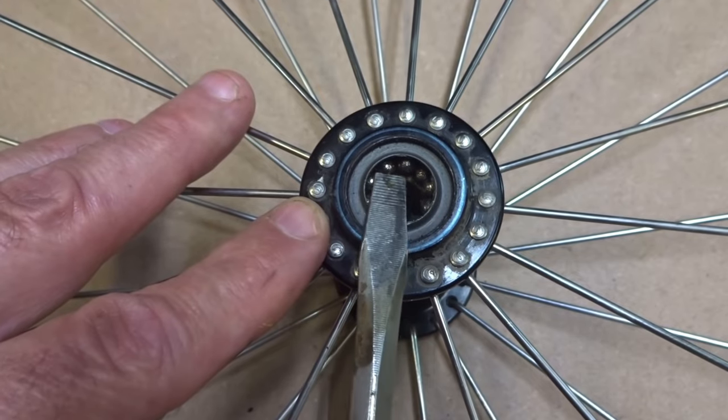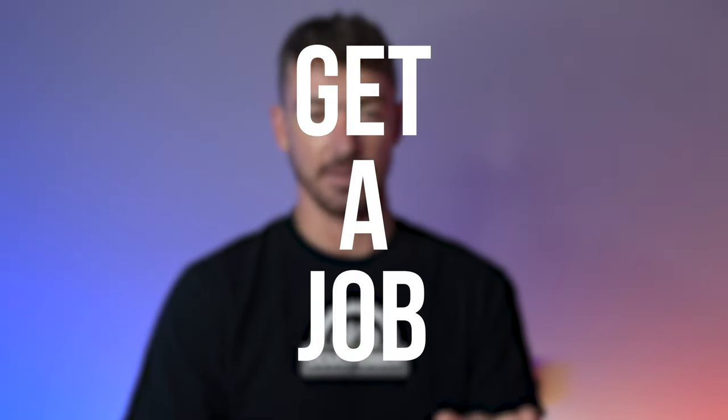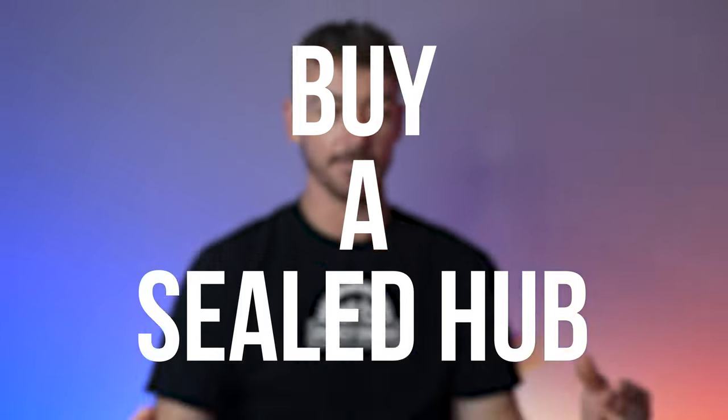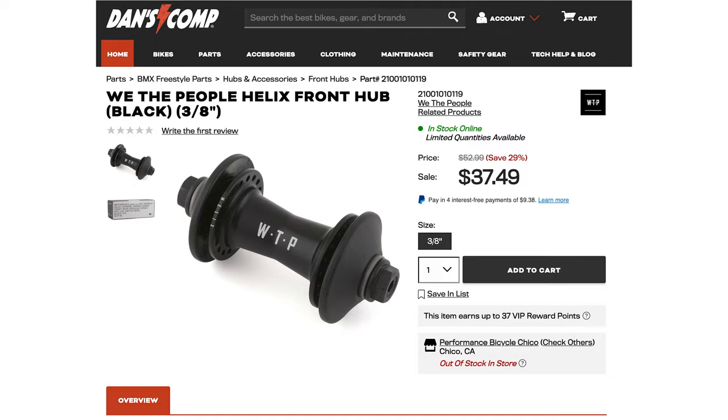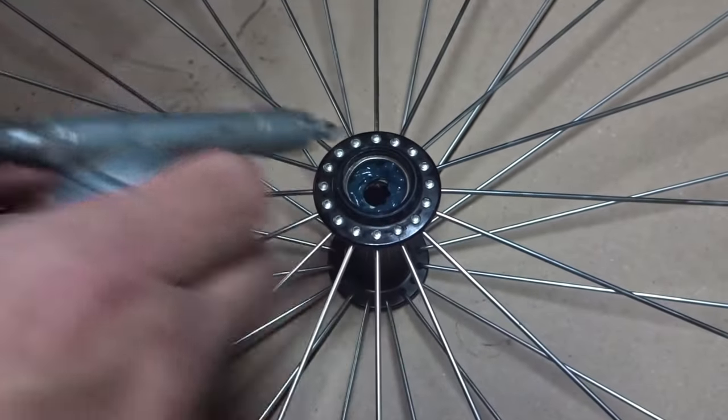They're unsealed, there's grease, dirt gets in there and it just seizes up. My recommendation for anyone dealing with this problem is: if you have a job, the amount of time it would take you to take your hub apart, put new ball bearings in, re-grease it and put it back together — you could have worked one, two, maybe three hours at your job and bought a new sealed front hub. Sealed front hubs are not very expensive, and it's like a one to two hour job to redo it with ball bearings.